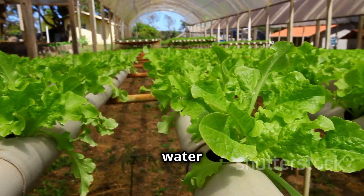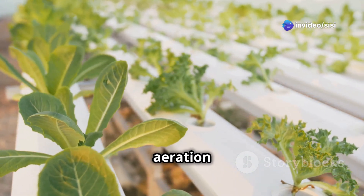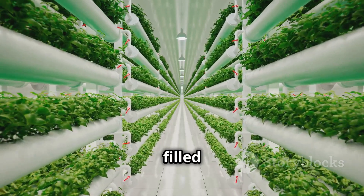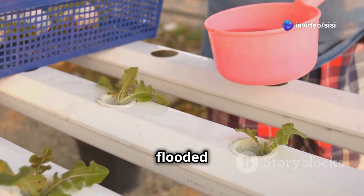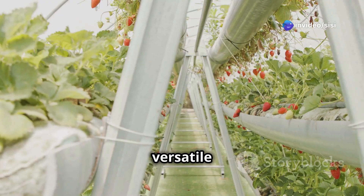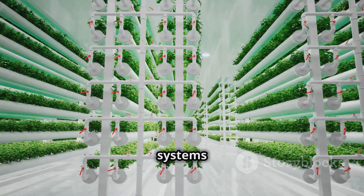DWC is simple to set up and works well for strawberries, but you need to ensure proper aeration to prevent oxygen depletion. Dutch Bucket System: plants grow in individual buckets filled with a growing medium like coco coir or perlite. The nutrient solution is periodically flooded into the buckets and then drained back into a reservoir. This system is versatile and allows you to grow a larger number of plants.